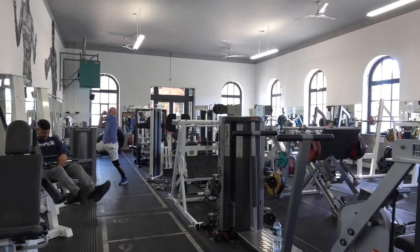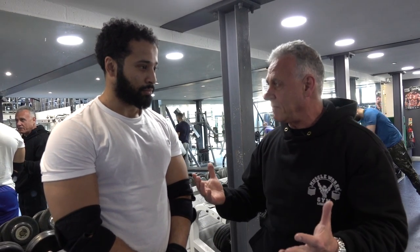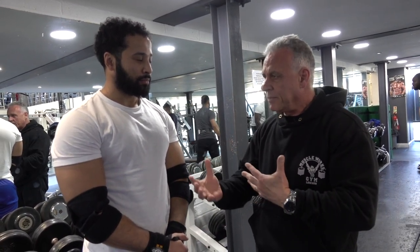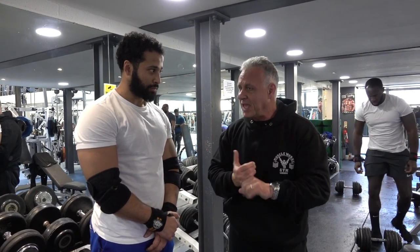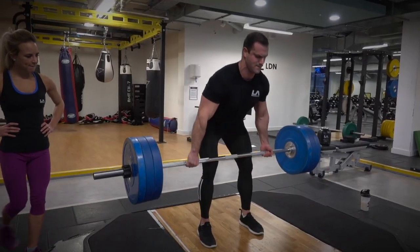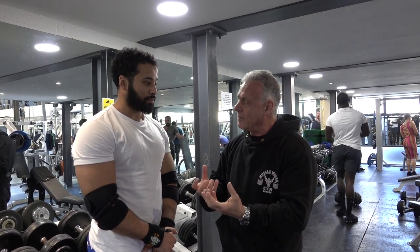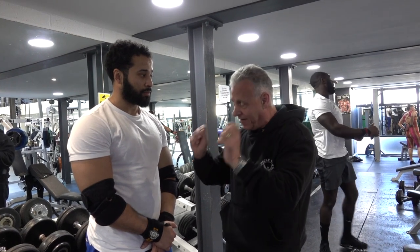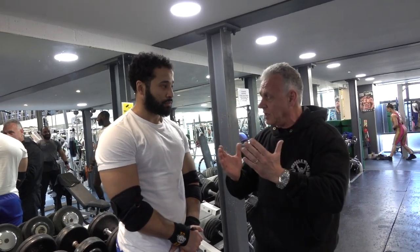You are what's called a meso-endomorph. You've never been skinny in your life — you put on muscle quite easily. Because of your leverages, it's easier to put on muscle — a Herculean type physique. You have to be careful not to do too many deadlifts or too much abdominal work, because those muscles have a tendency to grow easier. You don't want your waist to become too thick — not fat, but muscle — because it takes away the shoulder-to-waist balance and the aesthetic look.